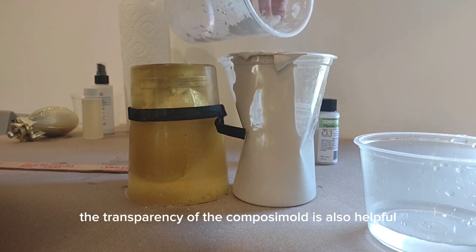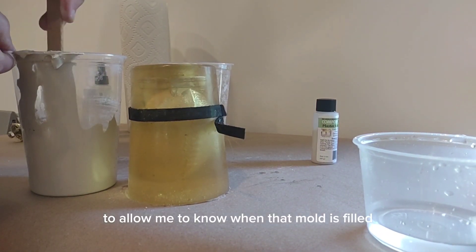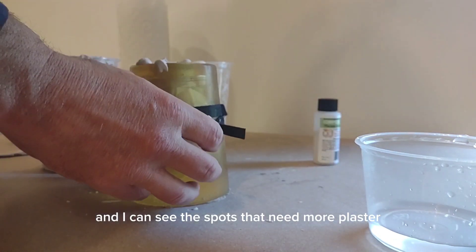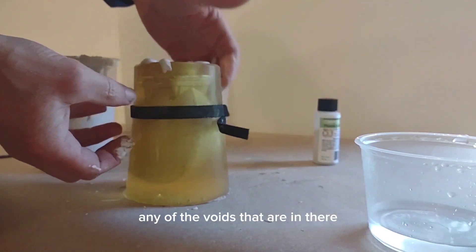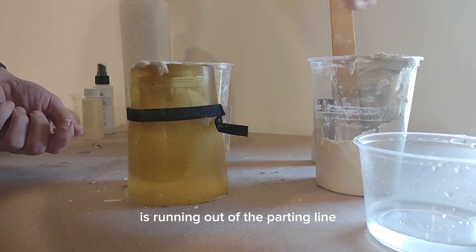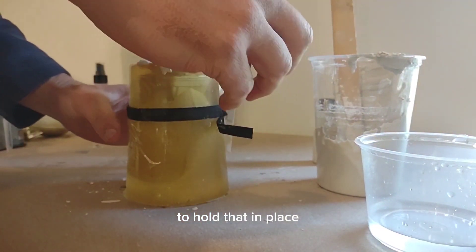The transparency of the Composi-Mold is also helpful — it allows me to see when the mold is filled, spot crevices, and identify areas that need more plaster. Tapping helps fill any voids. It looks like a little more is running out of the parting line so I'm adding tape to hold that in place.